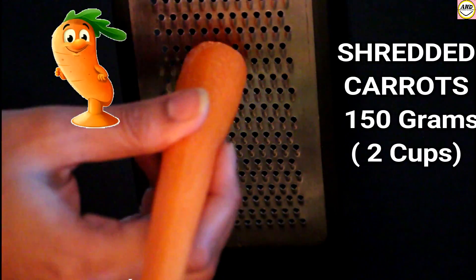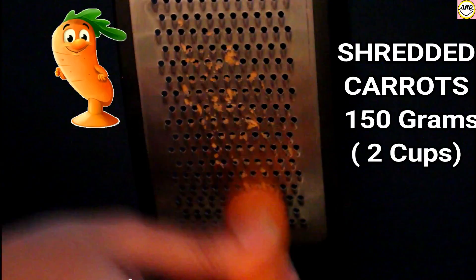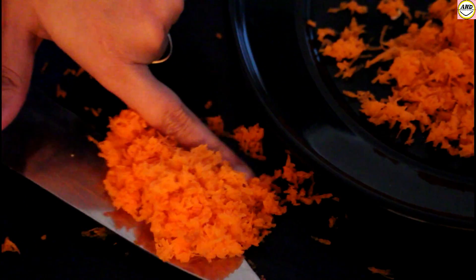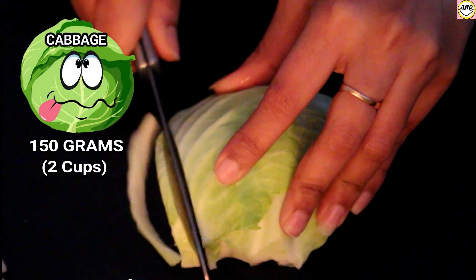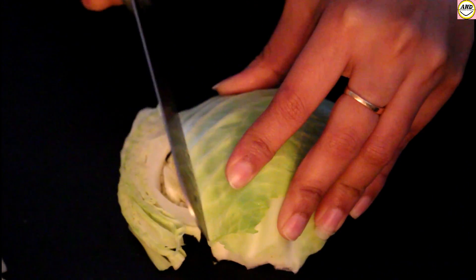For the filling we will need shredded carrots. First I'm going to peel the carrots and then shred them. Here I've used around 150 grams, say about two cups of shredded carrots. I've listed all the details of the ingredients in the description box, so don't forget to check there. Next I will need chopped cabbage.